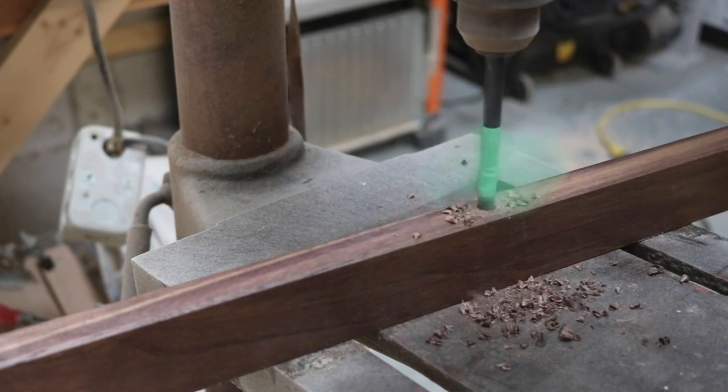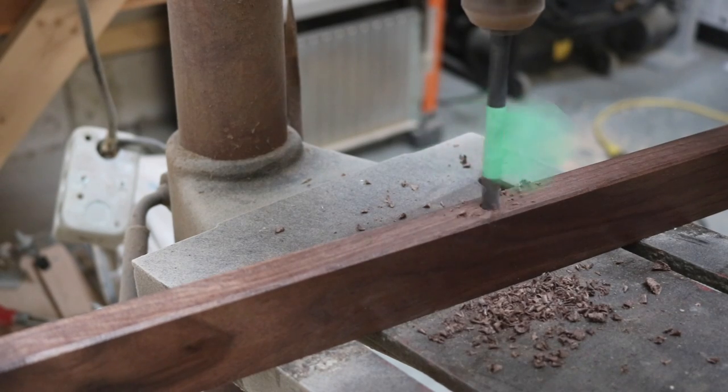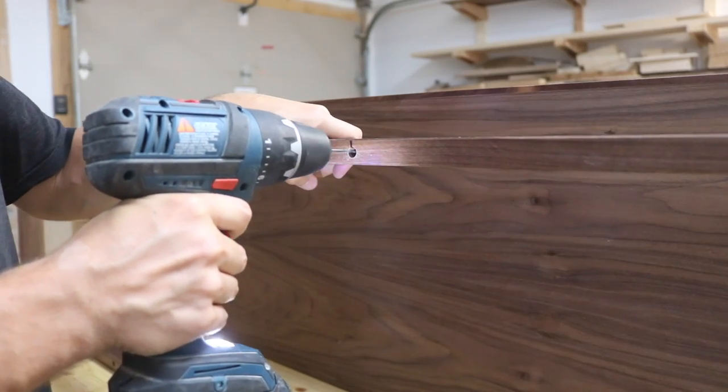To attach the base, I drilled a few holes into the bottom to countersink some screws, making sure the holes would line up with the dividers for extra strength.